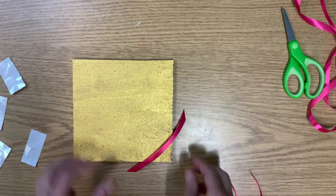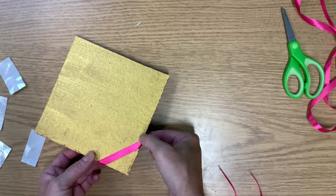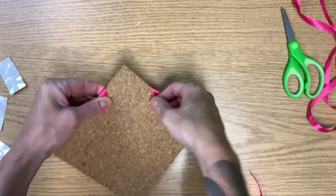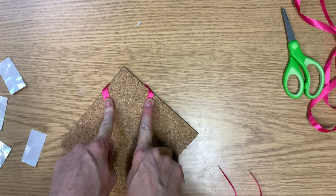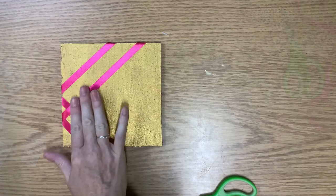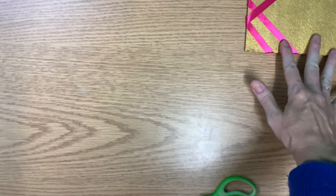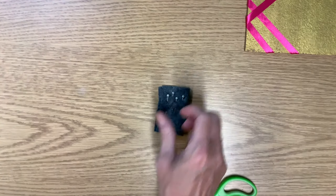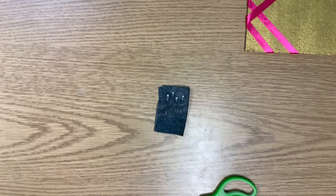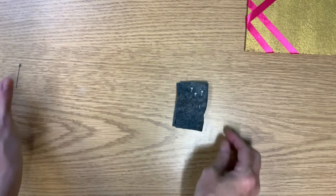I'll start with this one down here, get it in the place that I want it, flip it over, and put a glue dot here and a glue dot here — that'll hold it in place. Now that I've got those on there the way that I want them, we can move on to the three different ways of making the blossoms. I'm going to pull out one pin and have it kind of at the ready.